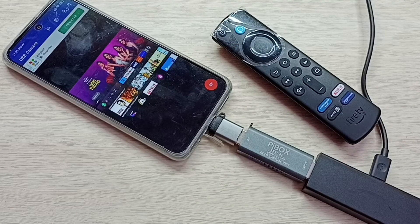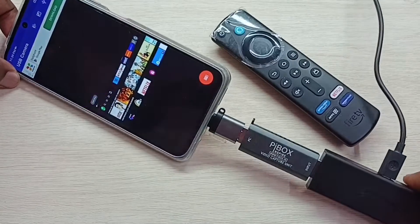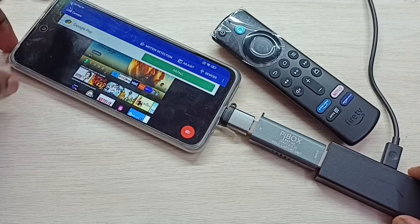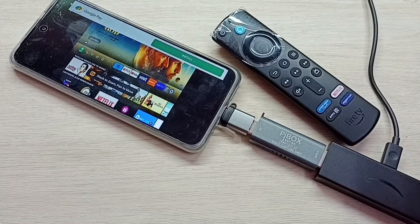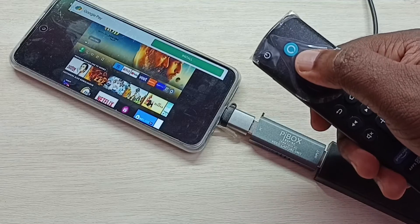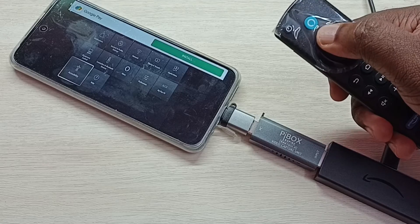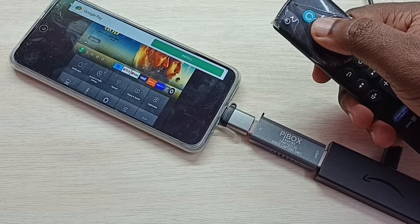If you want to see in full screen, you can enable screen rotation and make it full screen. This way we can connect Amazon Fire TV Stick to Redmi mobile phone. Thank you.